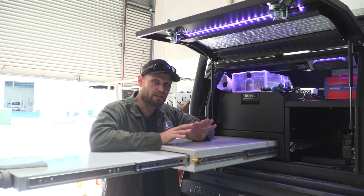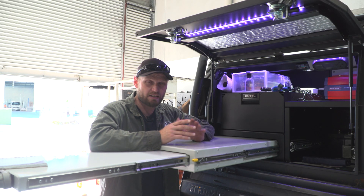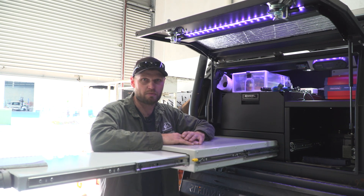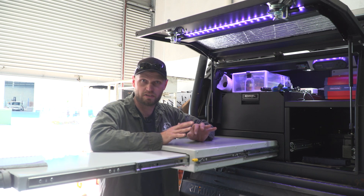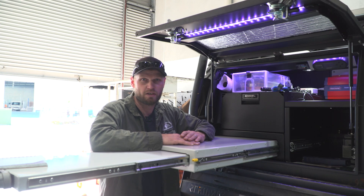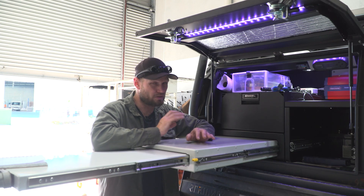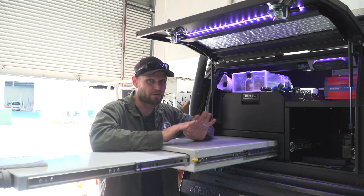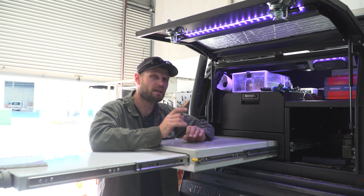Also learn how to use a multimeter and keep one at hand — it's easy for testing if there's power coming through certain circuitry. Make sure everything is turned off while you're wiring. That's about all the advice I'll give for this specific build, as there'll be a dedicated tips and hints video for all things electrical.